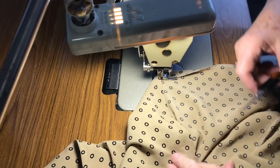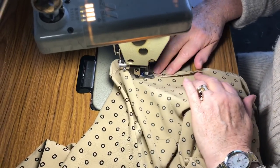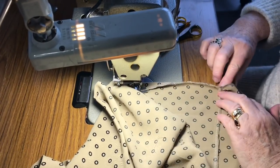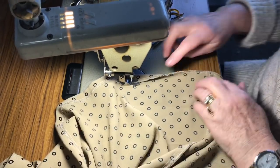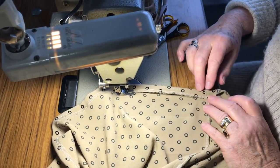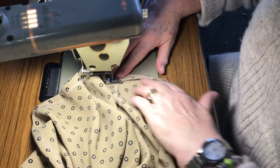Roping can happen when the hem is really narrow. You can hold the lower hem a little bit because the lower hem will be bigger than your skirt. Match up the seams — if you hold it a bit firmer and match up your seams, you might not get the roping.